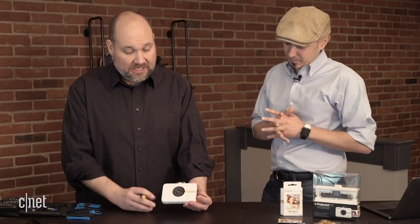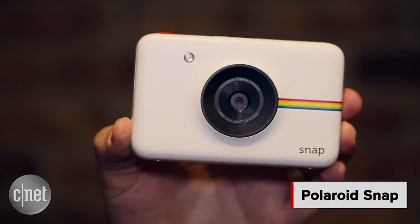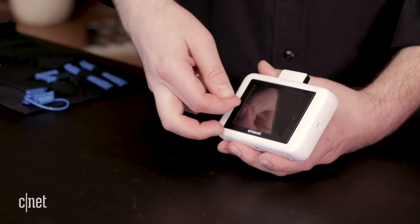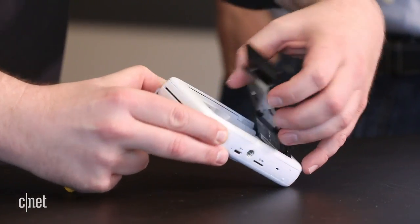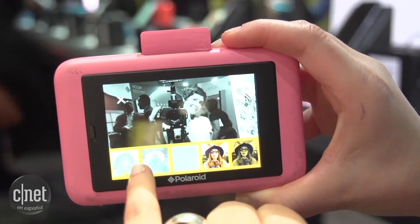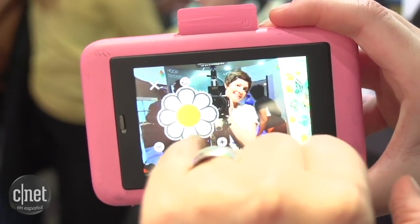On the Polaroid Snap Touch, what makes it different than the regular Polaroid Snap Camera is it has a touchscreen — a little digital touchscreen LCD on the back. If we start cracking this open, this is how you load the paper — we're going to open up the touchscreen here and pop this open. That touchscreen lets you edit the photos a little bit before you print them. You can apply a few filters, select how many you want to print out, and there are some minor edits you can make inside the camera.